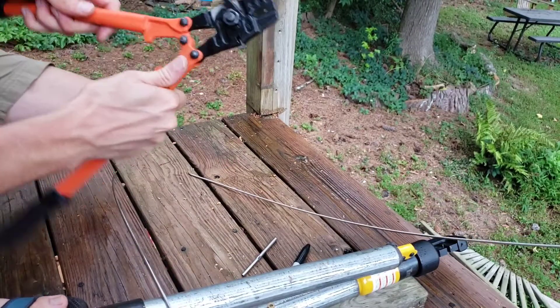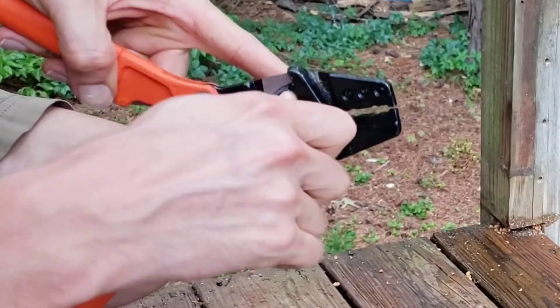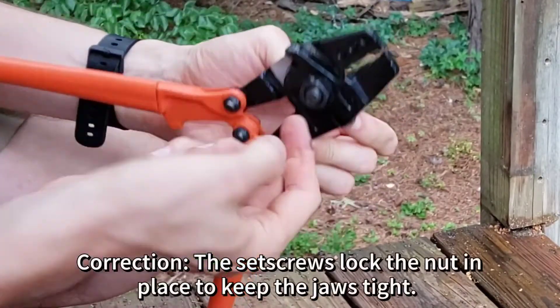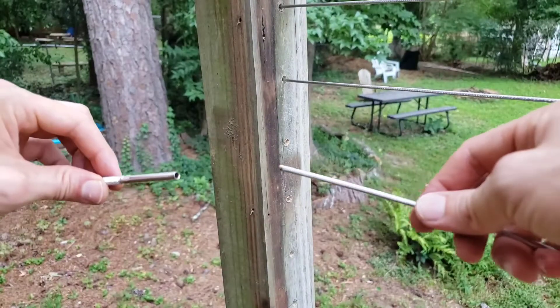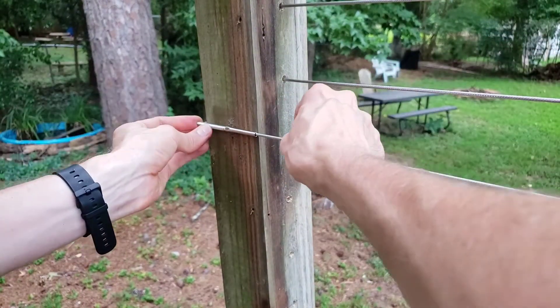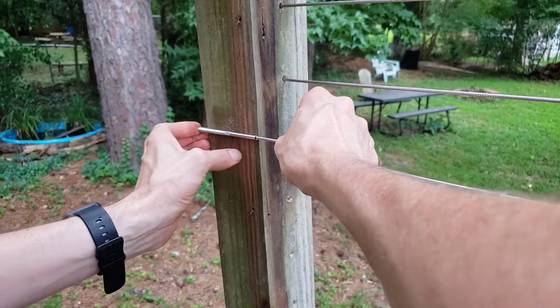What's important with these crimping tools for them to cut well is they need to be tight. This nut here needs to be tight, and then there are set screws that tighten it up more. So as long as those two sides are tight to each other, it cuts well. After it's cut, I put it in the opening on the threaded stud and then match it up again to make sure it's going to be hidden inside the post.